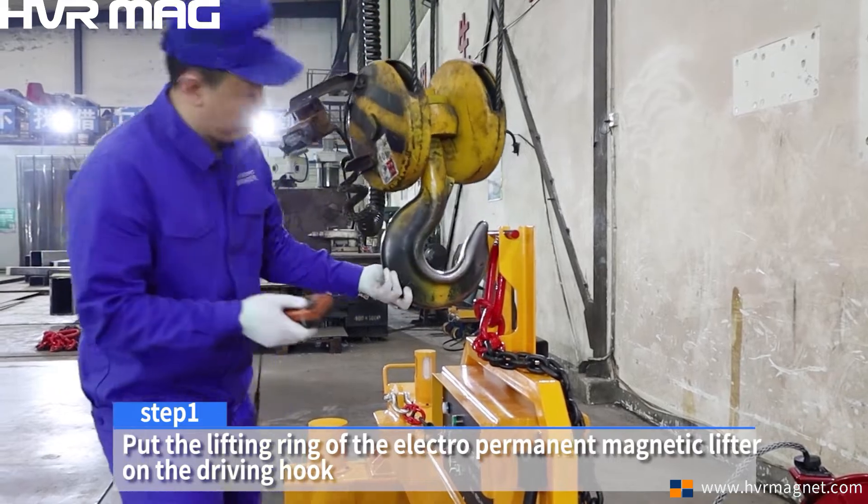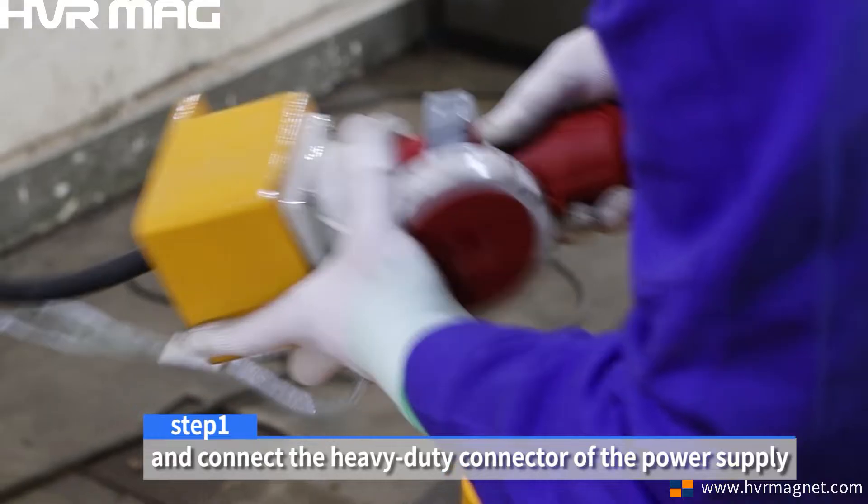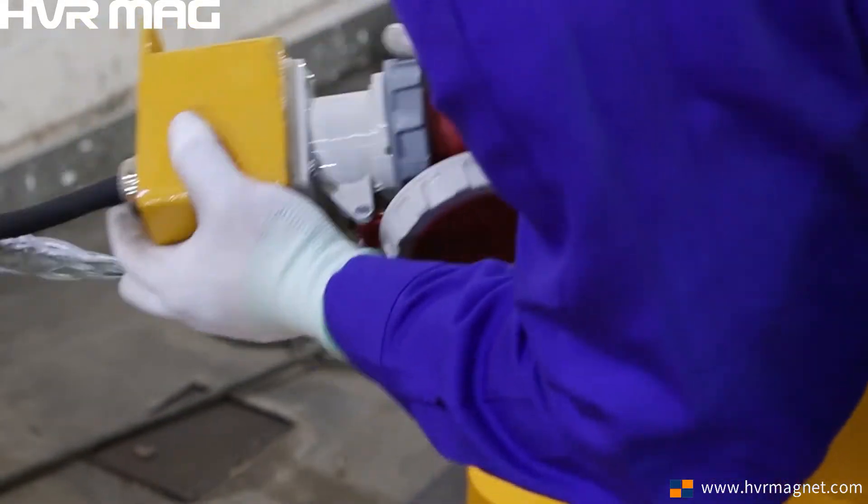Step 1. Put the lifting ring of the electro-permanent magnetic lifter on the driving hook and connect the heavy-duty connector of the power supply.